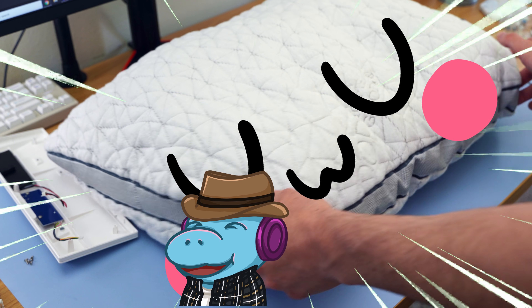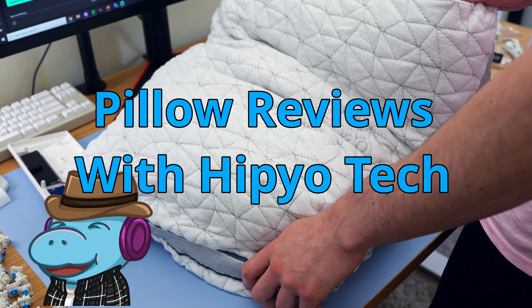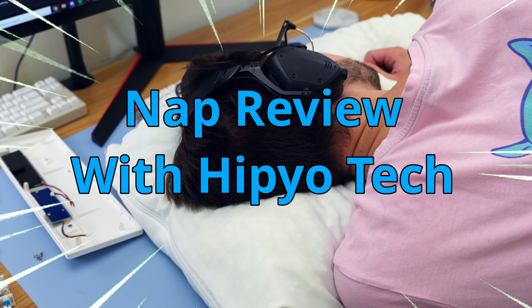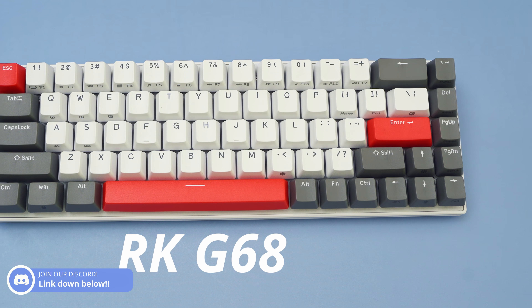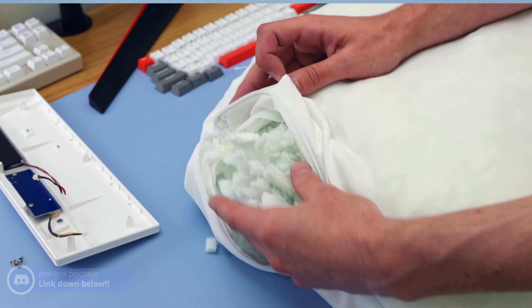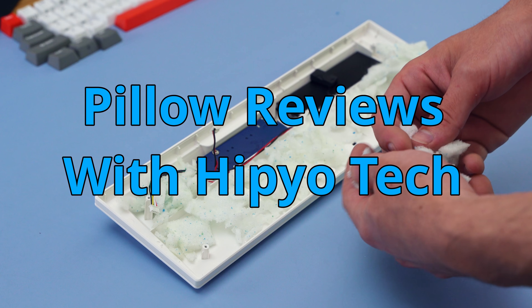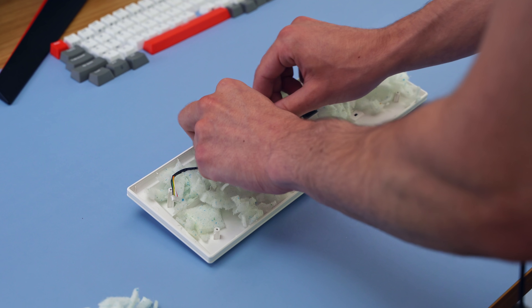You're probably thinking, oh what is this? I clicked on this for a keyboard video. This is a keyboard channel, not a pillow channel. Well, howdy hey, Hippio Tech here, and I'm gonna be taking a nap. I know nap time's fun, but I will be taking a look at a keyboard. Royal Kludge sponsored me to take a look at their G68, but they said I could do whatever I wanted, so I'm filling it with the foam from my $100 pillow. Who knows, but stick around, it could be good.